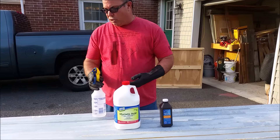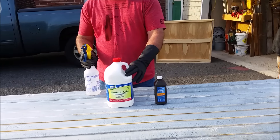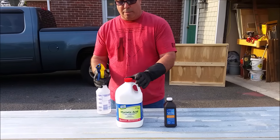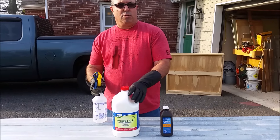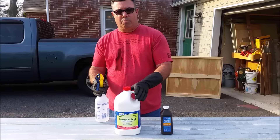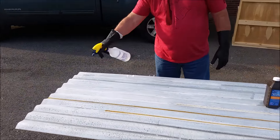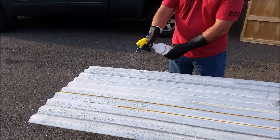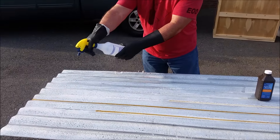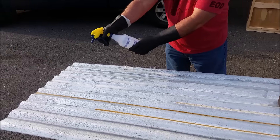I've already prepared the surface and ground it down. Put on your chemical-resistant gloves — make sure you have them for the acid because it will burn your skin. I've taken the muriatic acid and already put some in the spray bottle. It's going to off-gas a little bit, so make sure you're not breathing in the fumes. You might want to wear a light respirator. Then go ahead and spray it on the area you've already ground down. Spray it on liberally — you can see it off-gassing, so try to stay downwind.